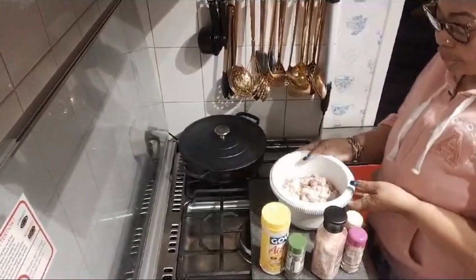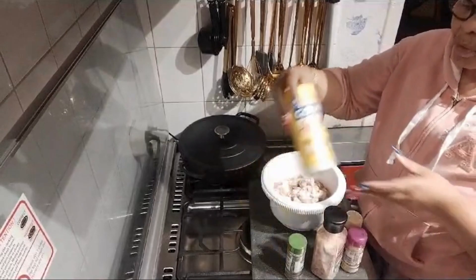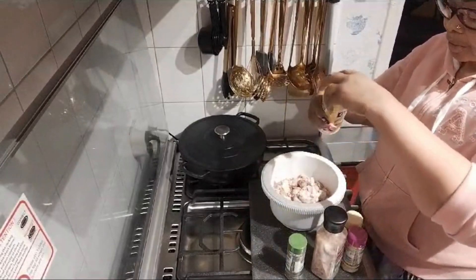You can use vinegar also, but this time I use lemon juice. Okay, this is the chicken back in here, and I'm just going to put some olive oil for seasoning on it.